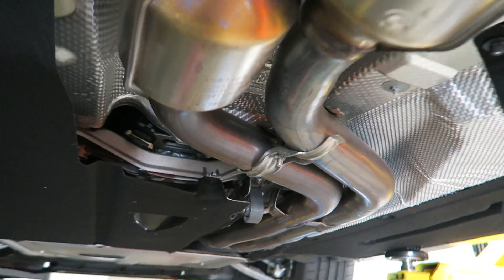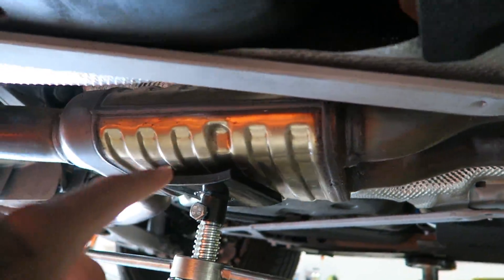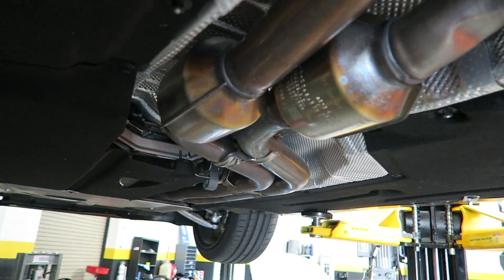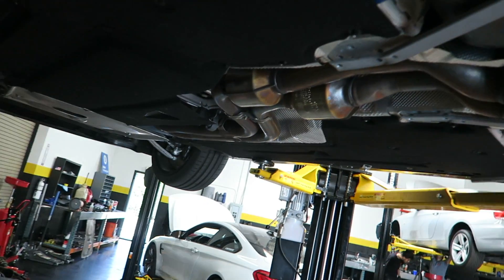So these are the secondary cats I'll be deleting. These are the other ones I did the other day. This is the resonator — I'm going to keep this to minimize drone. I definitely want to get rid of these secondary cats because they hold a lot of back pressure and restrict a lot of power. Now we're going to take the exhaust down and chop them off.